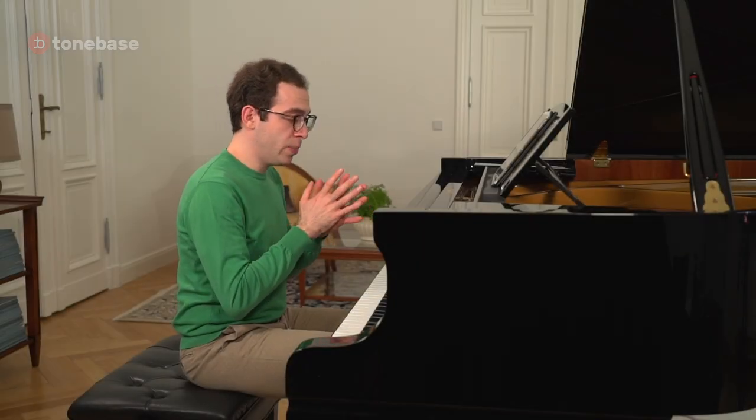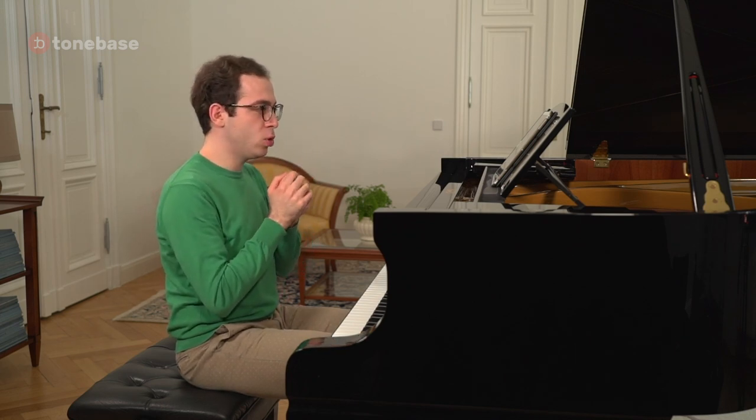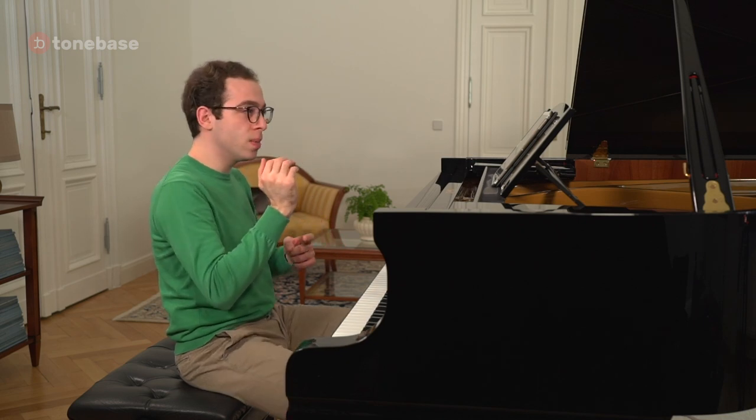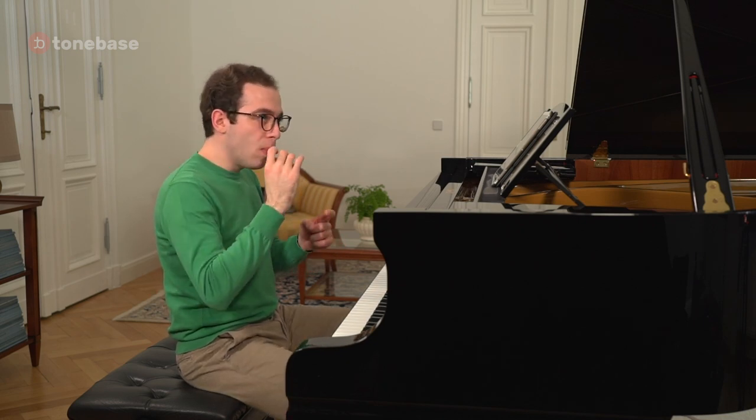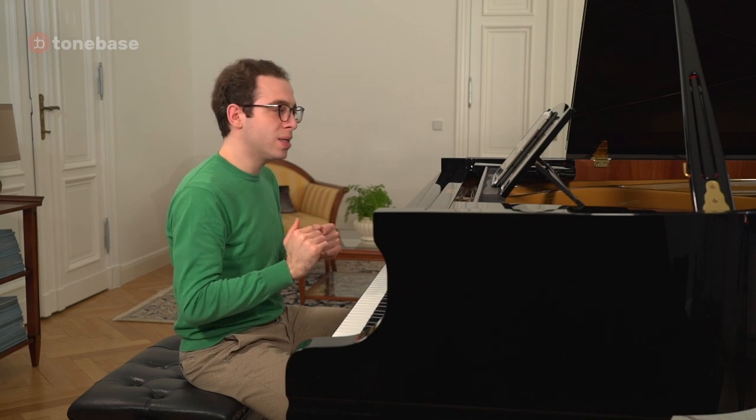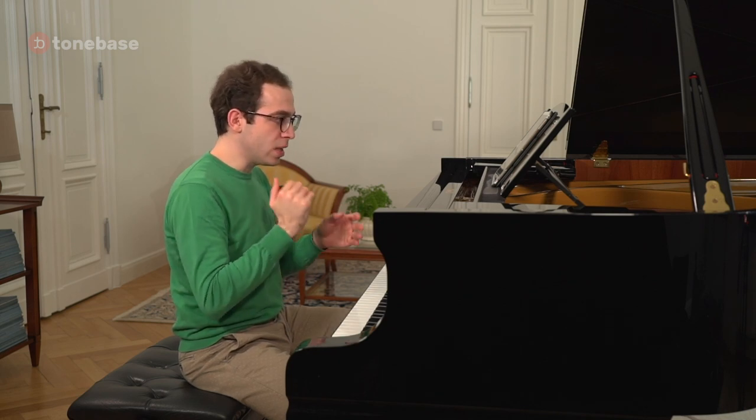At bar 17, we arrive at the first pianissimo in the piece. However, we must be careful not to use up all our quota of magic sudden quiet moments, because two bars later we actually have a triple piano — a pianississimo. So we need to make sure that that pianissimo is actually relatively substantial for a pianissimo, so that the drop to the really quietest dynamic level two bars later is even more magical.